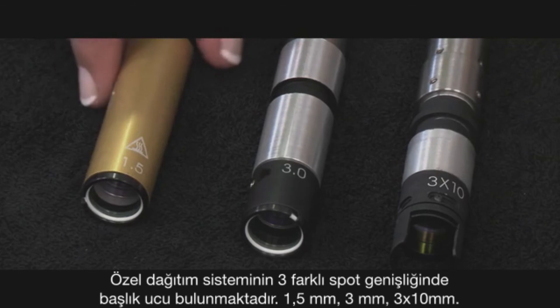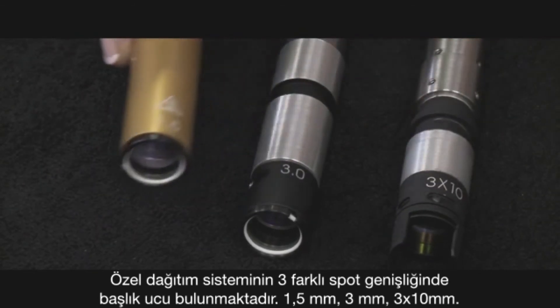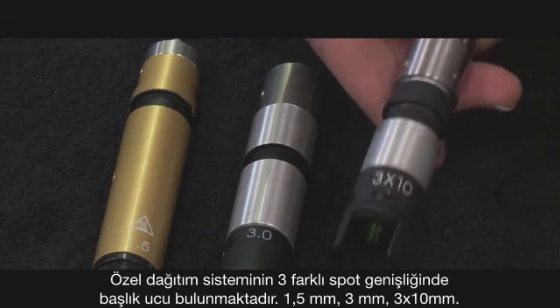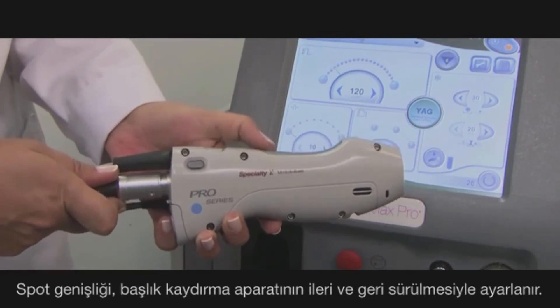For the specialty delivery system, there are three spot sizes: the 1.5 mm, 3 mm, and the elliptical 3x10 mm. The spot size is chosen by moving the slider along the handpiece.